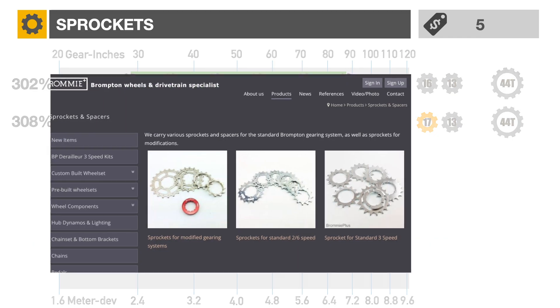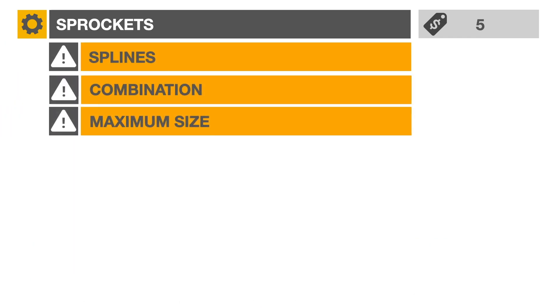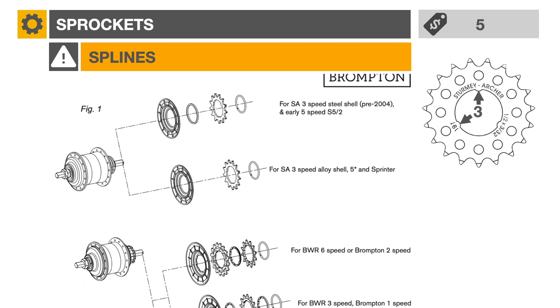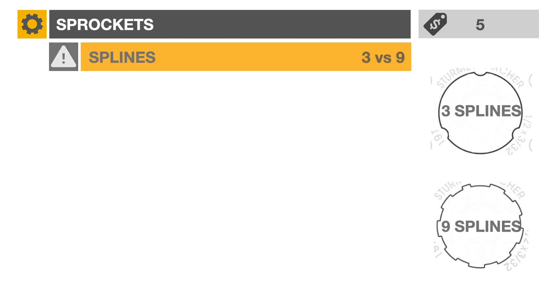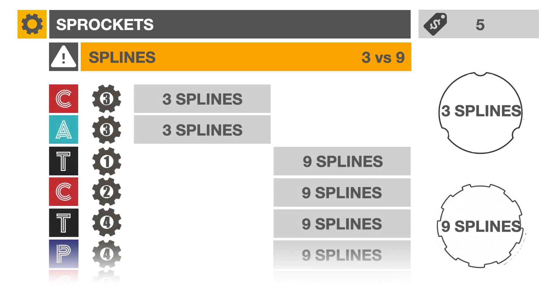When selecting new sprockets, three points to be aware of. Brompton uses two different sprocket fitting standards. The 3-speed A and C-Line utility models use the 3-spline, and the 1, 2, 4, and 6-speed models use the Shimano 9-spline. You'll need to select the correct fitting when ordering.